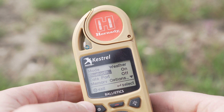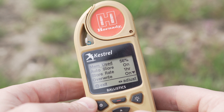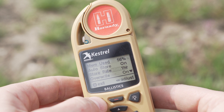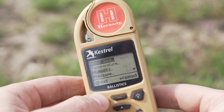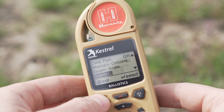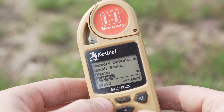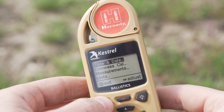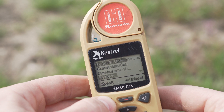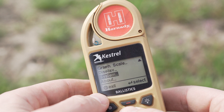Bluetooth on and off — you'll want that on to connect with your phone. There's a data port, memory options for storage on the device, graph scale settings for wind speed and temperature with low and high adjustments. Under display you've got auto shutdown, contrast, color, and backlight. Under system you set the time and can calibrate the compass — it'll walk you through that calibration. And then the version info. That's pretty much it.